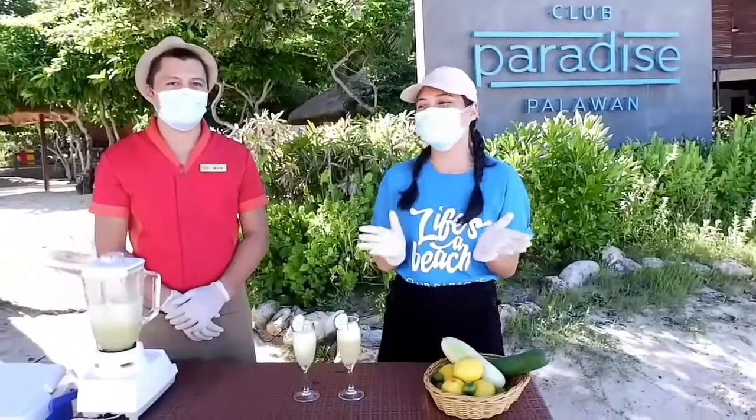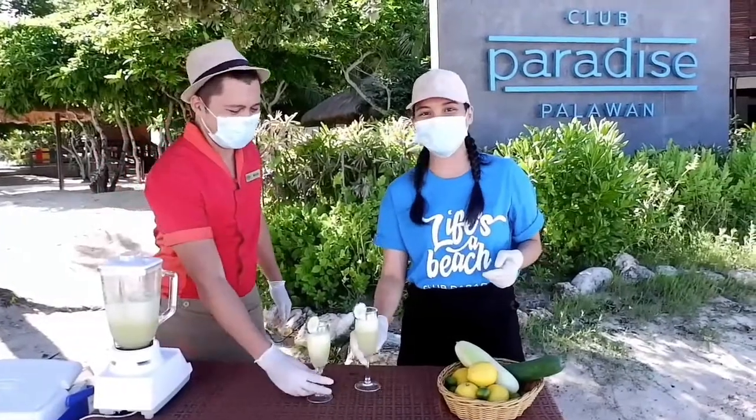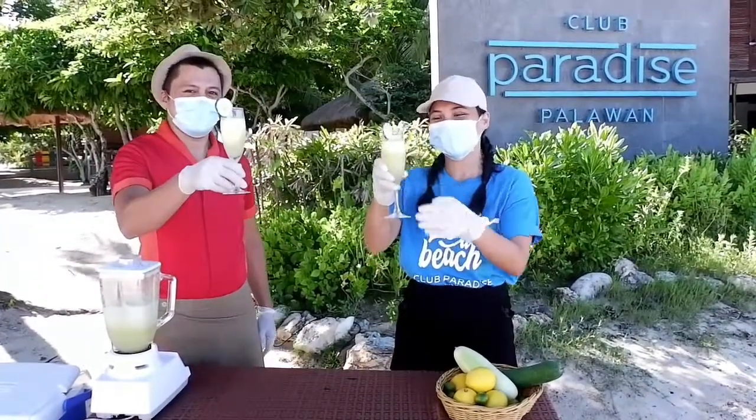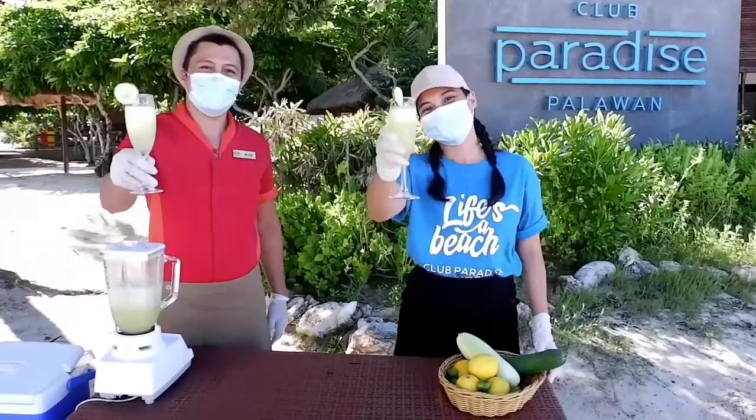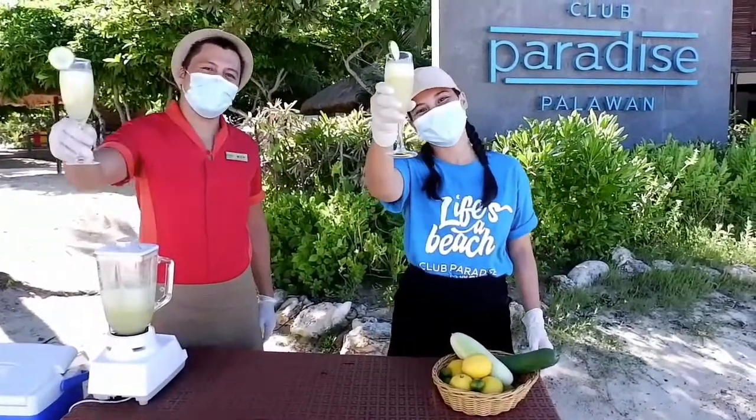So we're done making our welcome drinks! Yay! Here is the finished product. Enjoy your drinks. Cheers!